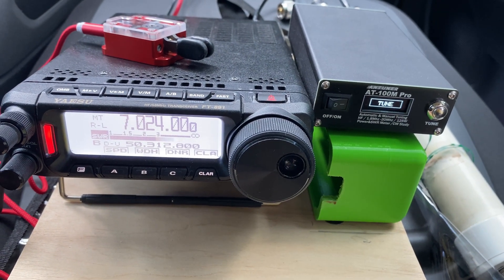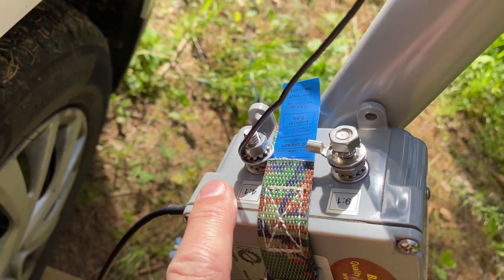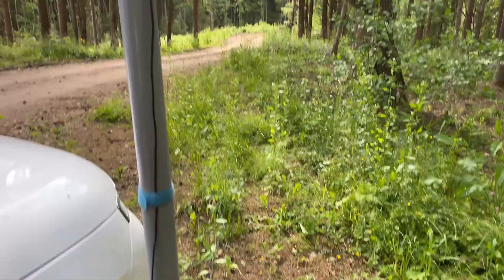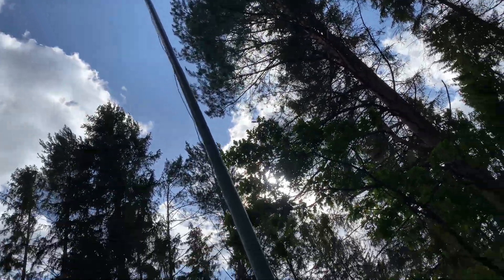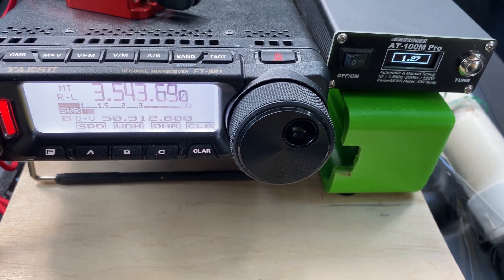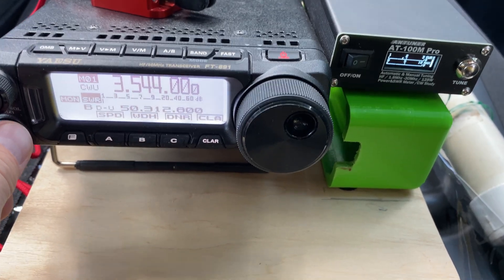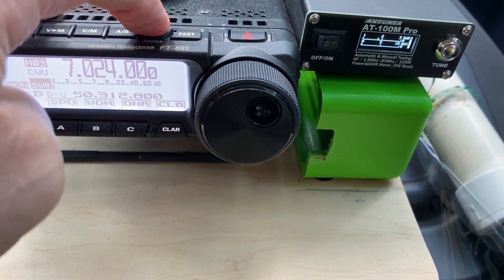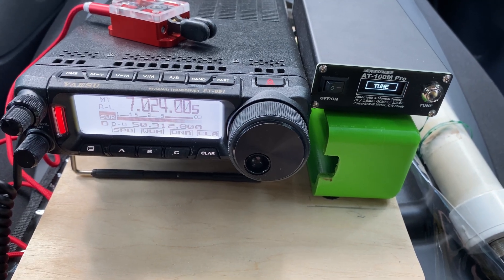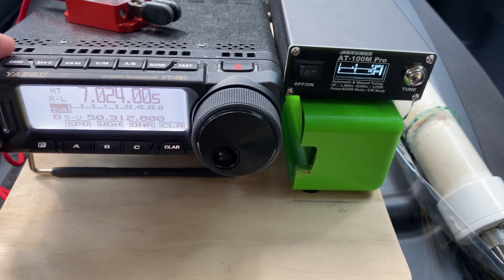Now, how about a 4-to-1 ratio? Could I use it instead of 9-to-1? It was 9-to-1 before and now it's 4-to-1. Maybe it's enough to have a 4-to-1 Unun — maybe these are more popular with this 29-foot long, 8.8-meter antenna. On 80 meters with the 4-to-1 transformer: 1.2-to-1. The same result as with the 9-to-1. On 40-meter band: 1.04-to-1 with the 4-to-1 Unun. No problem.